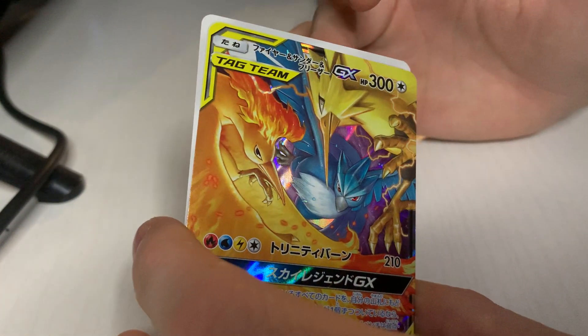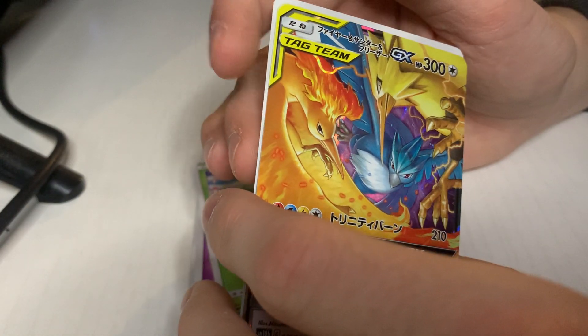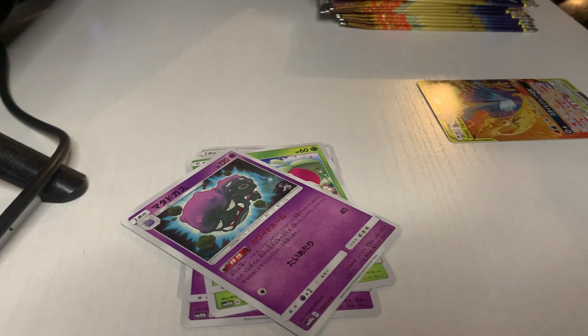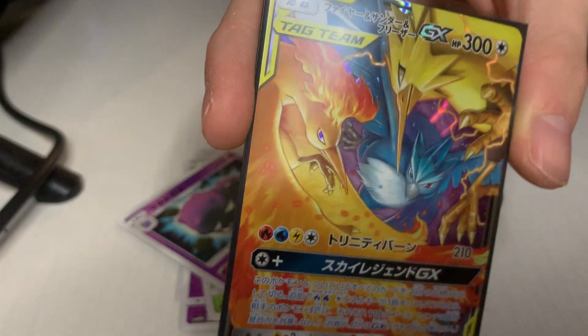I got the whole legendary bird trio — Articuno, Zapdos, and Moltres! My bad, I was spacing out on that. So I got one of those pulls, that's cool, I'll definitely take that. That's awesome, that's a pretty card too.